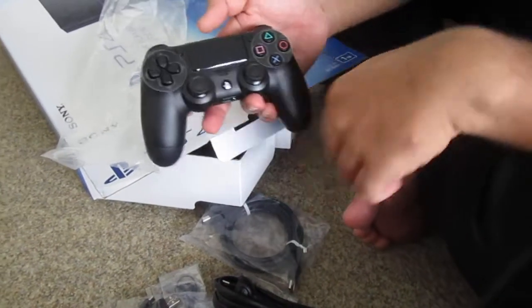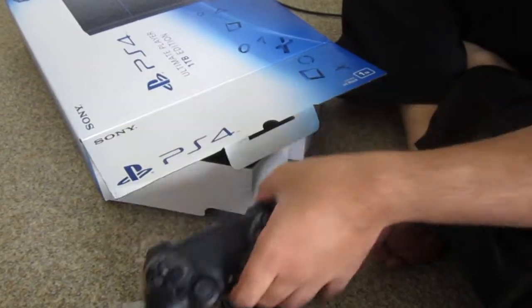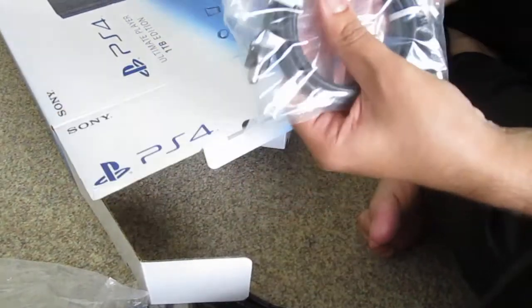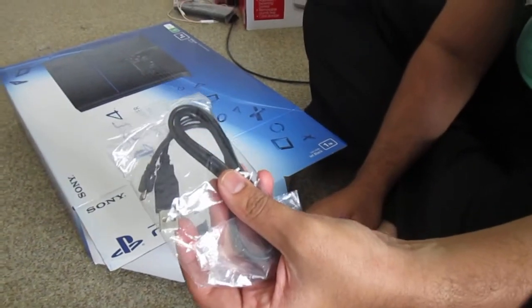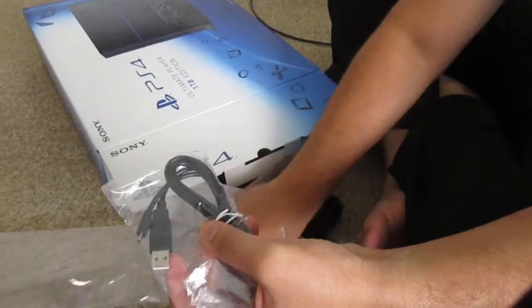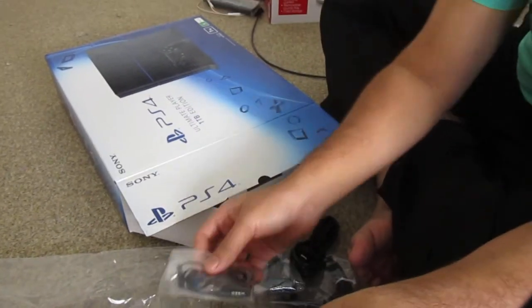This is the fresh box for PS4. This is the joystick for PS4. With HDMI cable, power cord, charging cable for this, and a blue color ear set which can directly connect with the joystick.